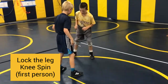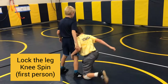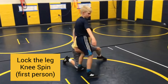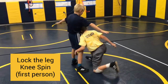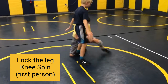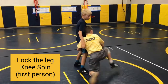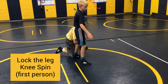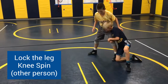First person, lock the leg — knee spinning. Starting in a kickstand, lock either leg back and forth. Other person, knee spinning, locking the leg.